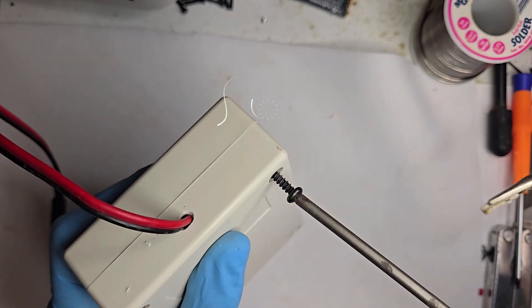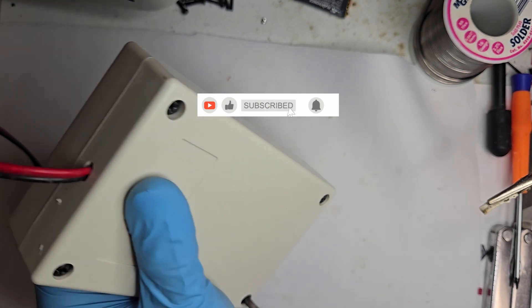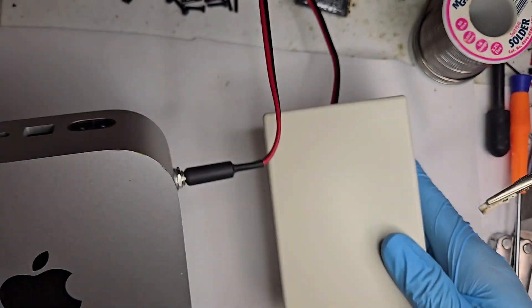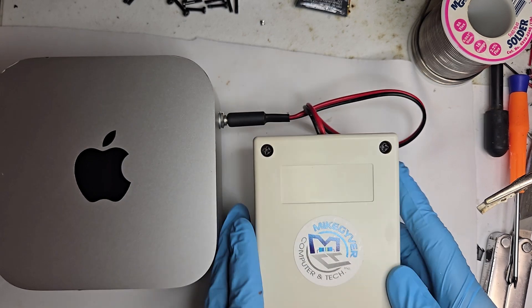And that's it. Another one in the books. Somehow it didn't go up in smoke, which is always a win in my book. If you enjoyed this little experiment in controlled chaos, go ahead and hit that subscribe button. It helps keep the soldering iron hot and the projects coming. I'll see you next time.